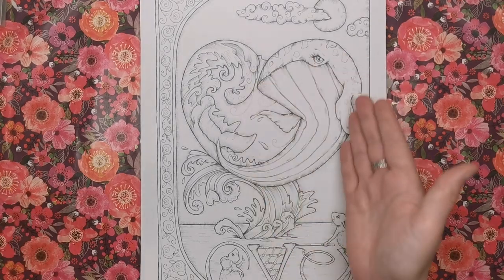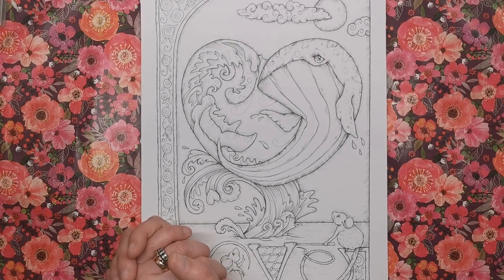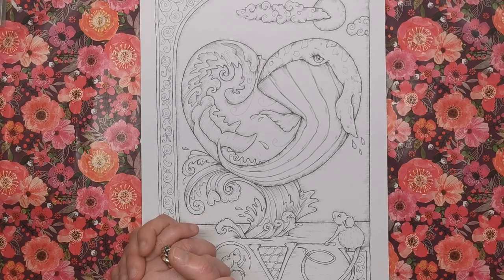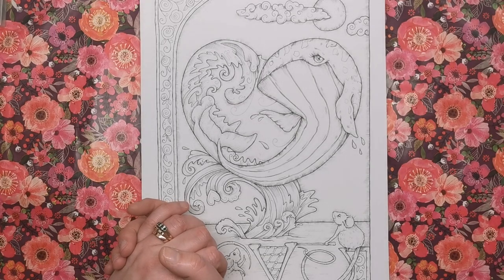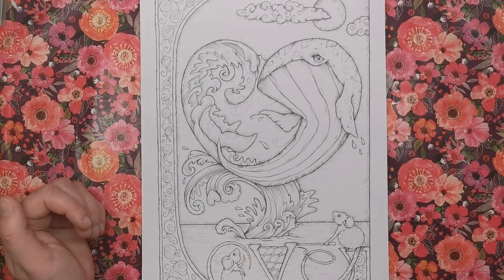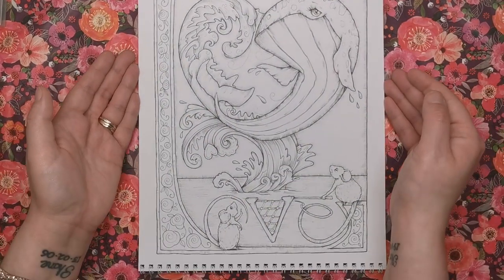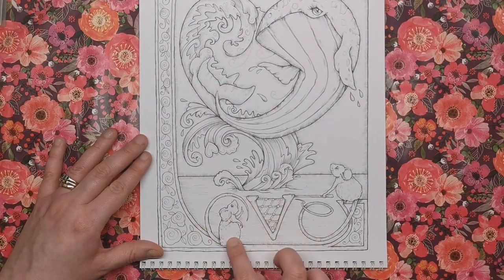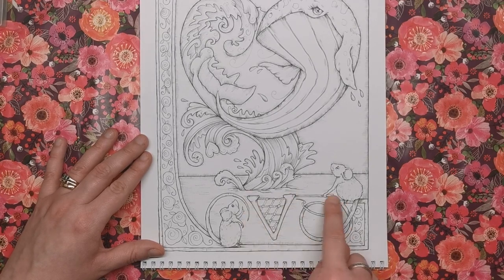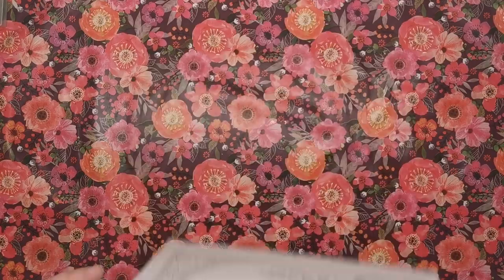Whales slightly scare me because they're so massive — a human can swim down their veins — but I do love them. There's a love heart for Valentine's Day, and at the bottom the word 'love' is creatively spelled out within the illustration: the L comes down from the frame, the O is formed by a mouse's tail, the V is a net that another tiny mouse is holding trying to catch the whale, and the E is the other mouse's tail. Just so original — I love it.